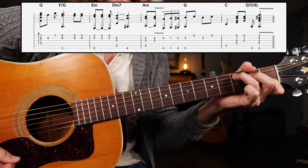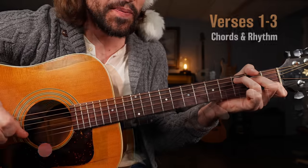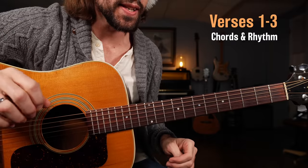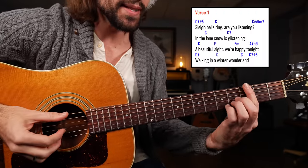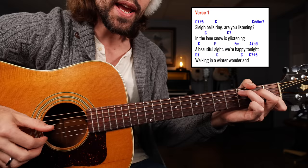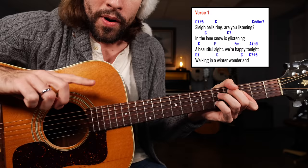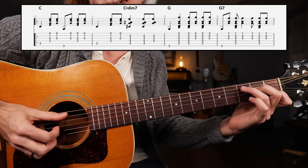If you can play all of that, then you're ready to move into the verse section. Now we're jumping into the verse section — this part is pretty simple but a ton of fun. That G dominant seven sharp five chord gets us started. Sleigh bells ring... are you listening? Right there — that's our first line of music. So we take that C chord and we have that alternating bass.